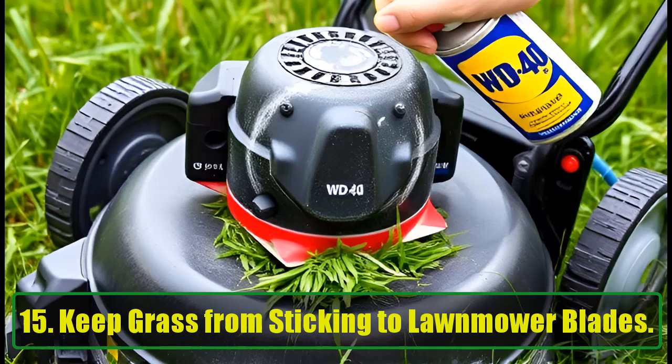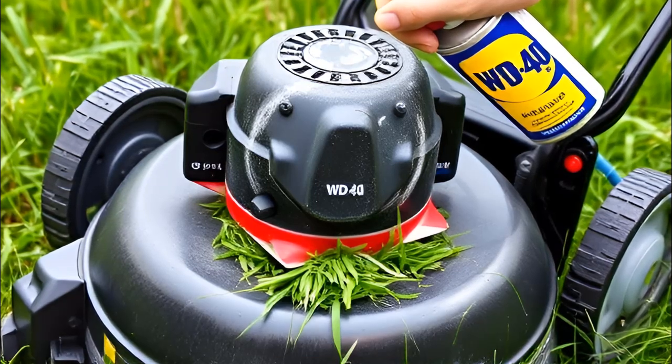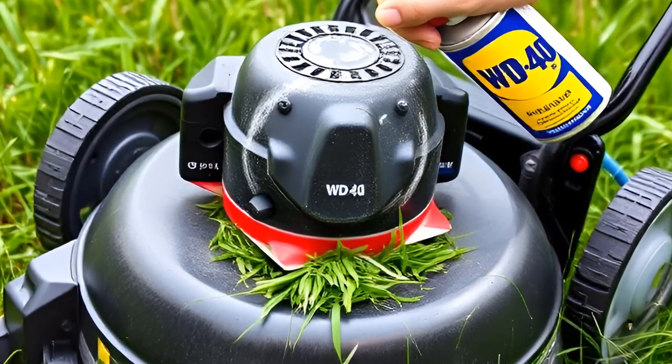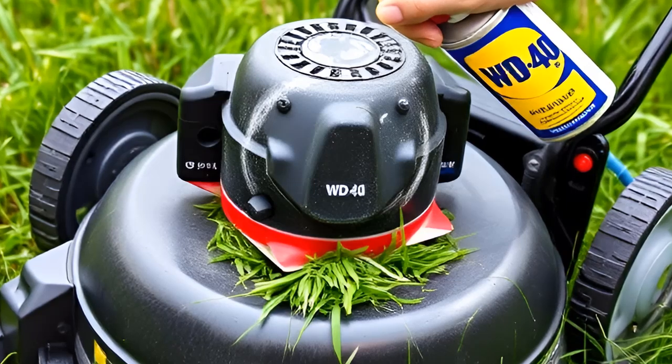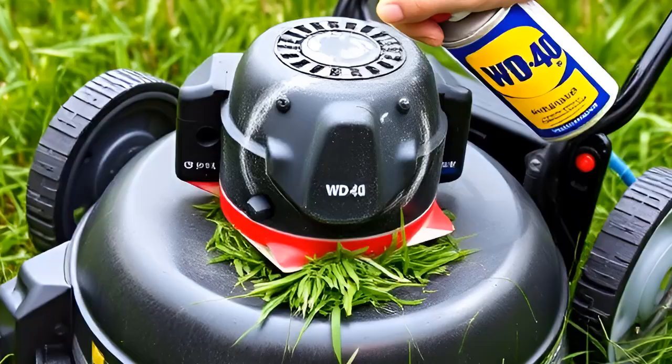15. Keep Grass from Sticking to Lawnmower Blades. Tired of cleaning grass clippings from your lawnmower blades? Spray WD-40 on the blades before you mow, and grass will slide off easily, saving you time and effort during cleanup.